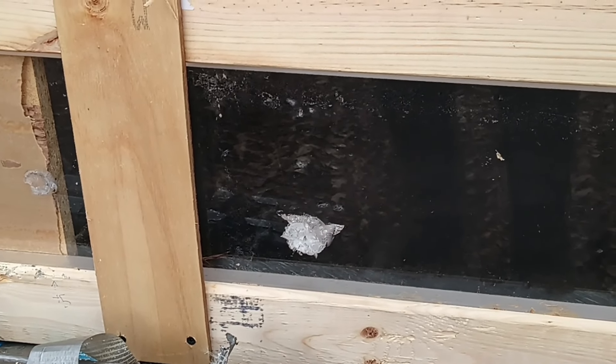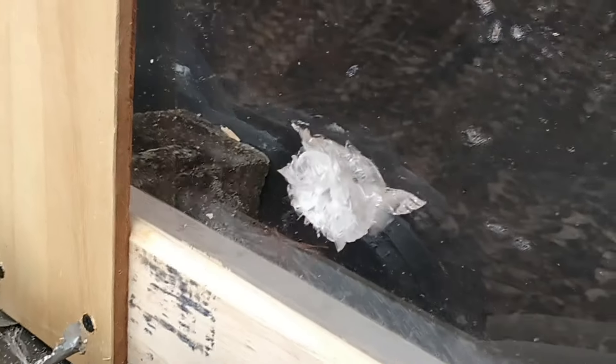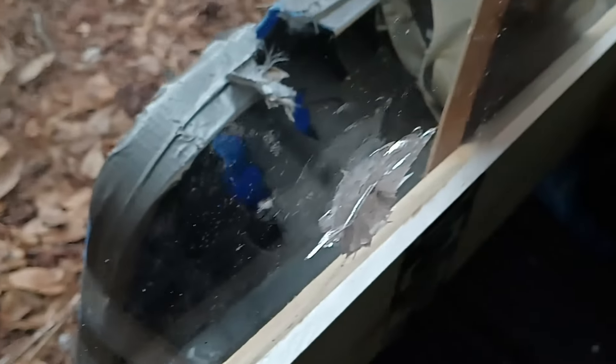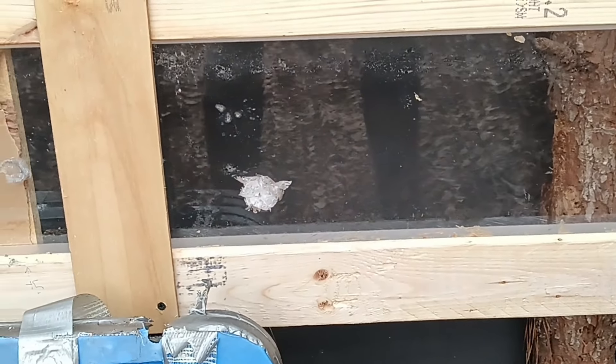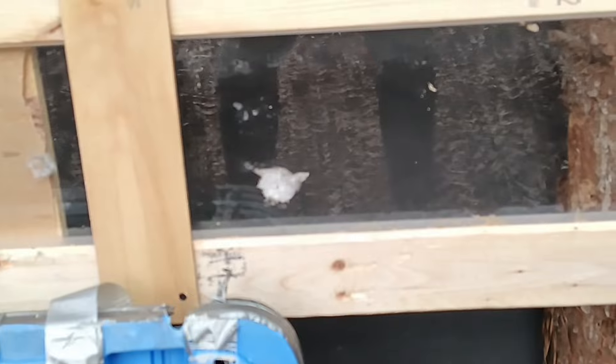Look at the front of the 5.56 impact — I don't even want to touch it, looks like I could get cut. It's a very small entry hole but it zipped right through. Looking at the back of this — it is completely blown out. I'm sticking my finger inside — that's blown out. As for the integrity of the overall panel though, it did not shatter entirely. With the pistol rounds it's clearly multi-hit capable, just not with 5.56.